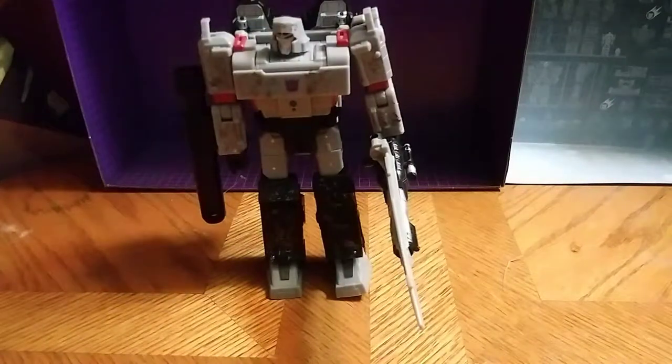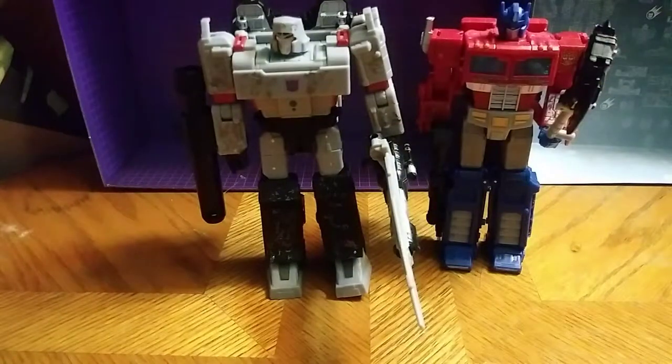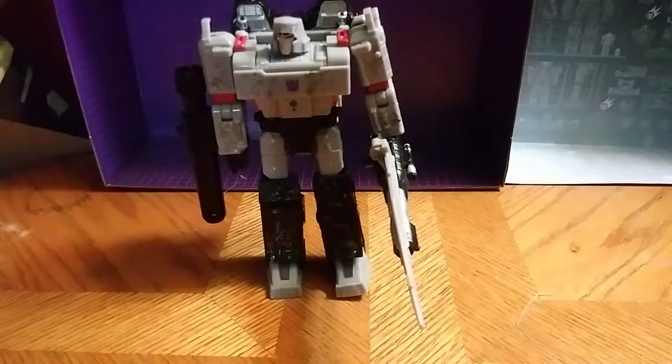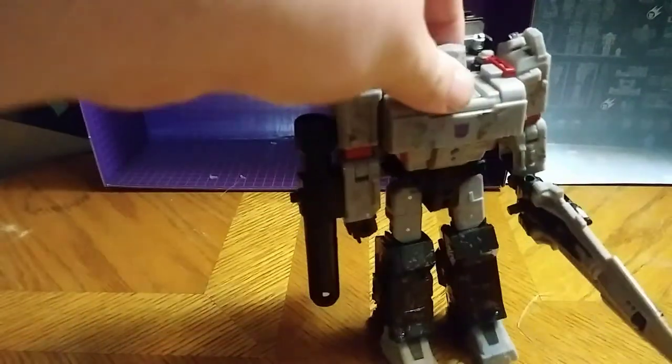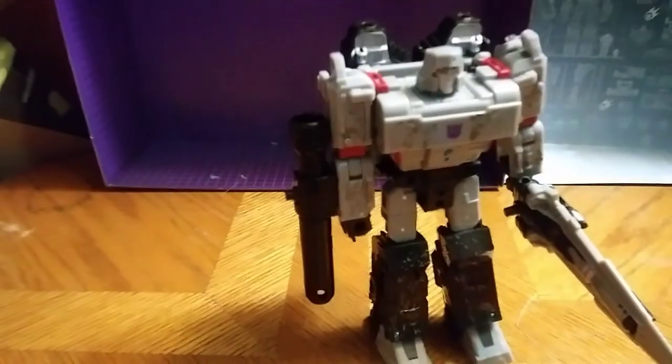For comparison, here he is next to Siege Optimus. They look great together — friends and enemies. Where did I get Megatron? I got him off Amazon for 23 bucks on sale. You can probably find him at Walmart, or maybe eBay for a good price. This is Eddie Hill — moving on, we'll be right back.